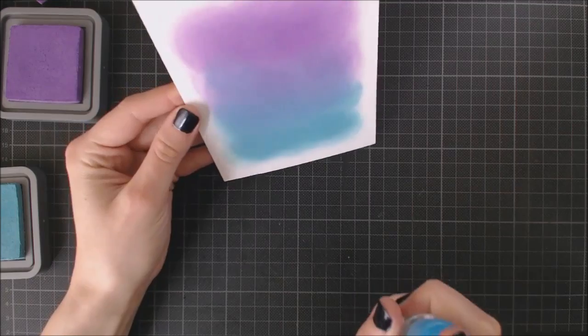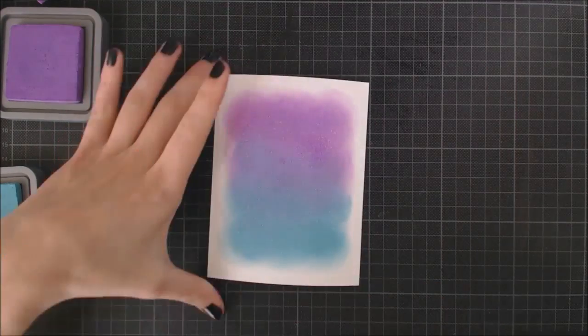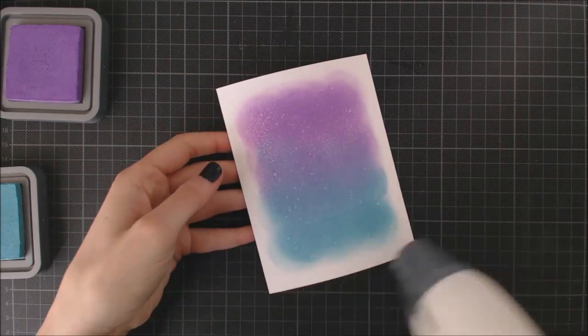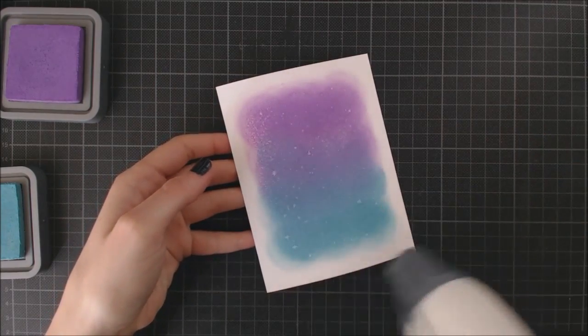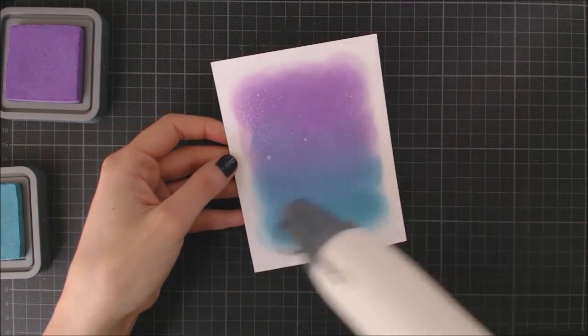Now I'm gonna spritz the whole panel with water and that's gonna add a little texture. I'm gonna use my heat tool to speed up the drying process because I want my background to be dry for the next step.